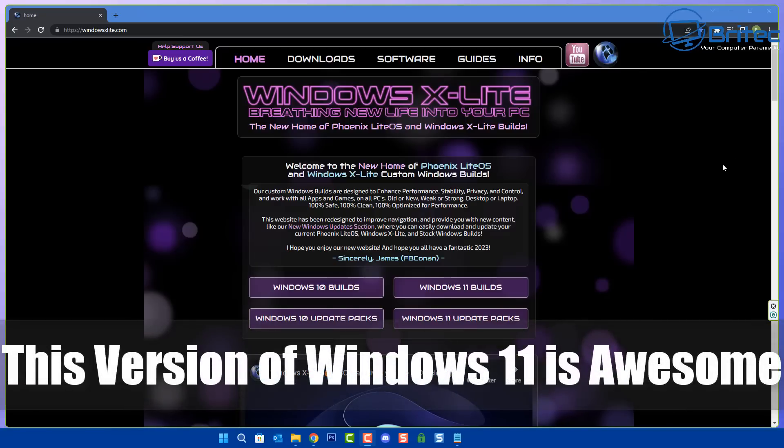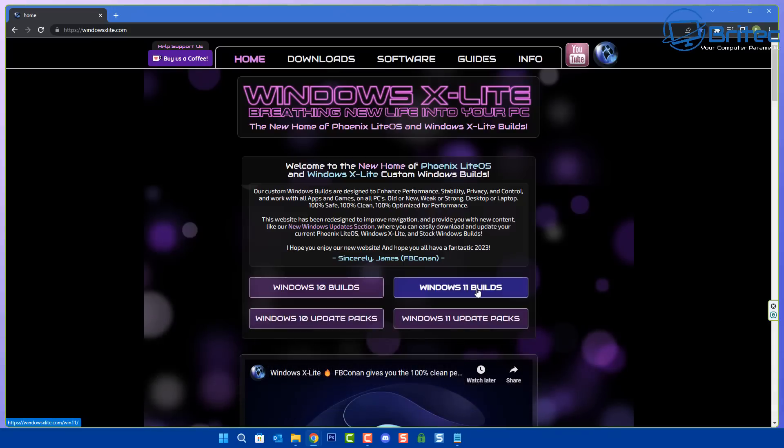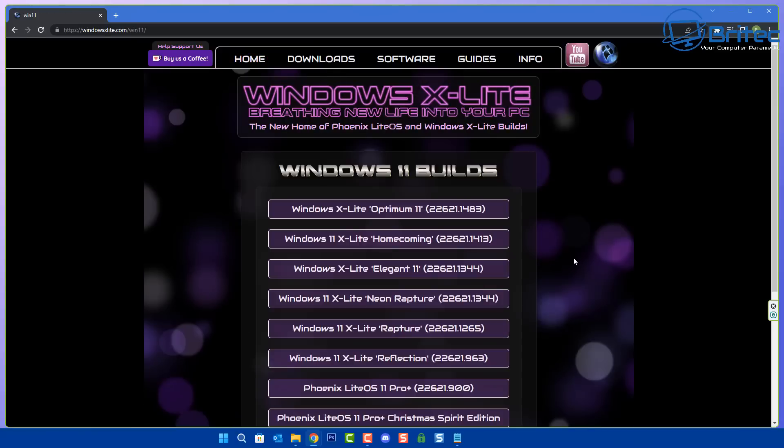Got another video here for you. This version of Windows 11 is absolutely awesome. The creator has done a really good job — it's called Windows X Lite, created by James. When you head over to their website and take a look at the flavors they have to offer, they've got Windows 10 builds and also Windows 11 builds, with quite a few different flavors to choose from.